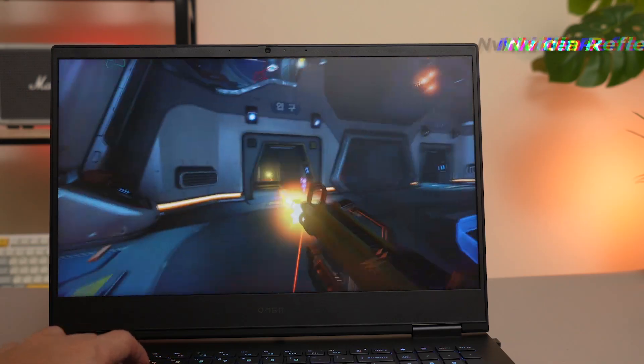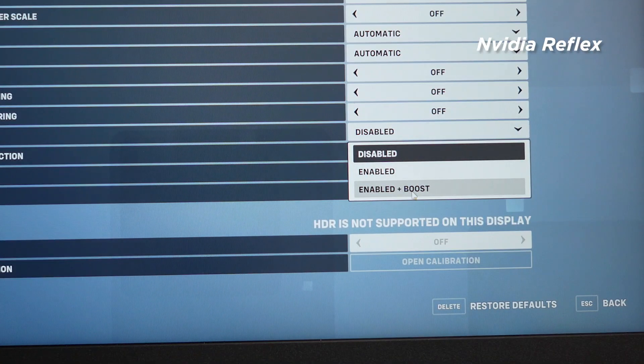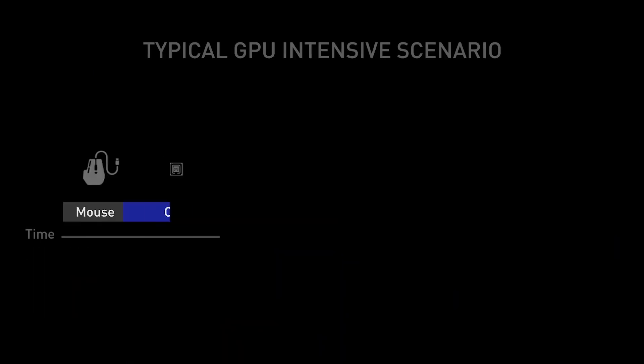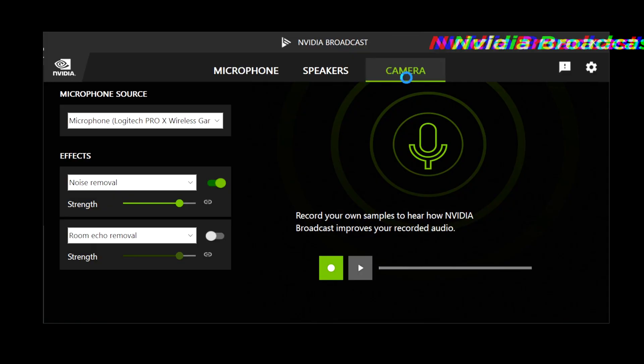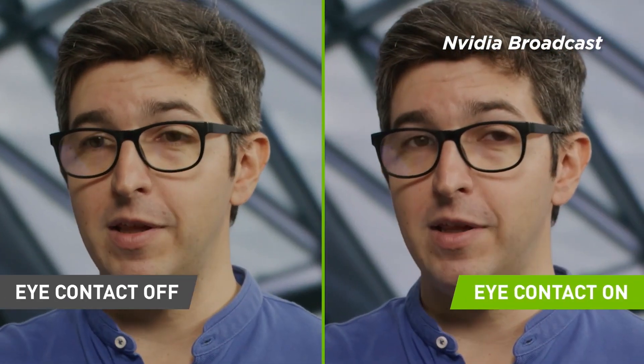Yang gak cuma kencang, tapi juga banyak fiturnya. Contoh di game Fortnite, Valorant, dan Overwatch 2, kita bisa nyalain Nvidia Reflex buat nurunin latency system secara lumayan signifikan, memberi bonus waktu reaksi melawan musuh yang tidak menggunakan Reflex. Dan at the same time, bisa sekalian dipakai live menggunakan Nvidia Broadcast, solusi streaming praktis dan efisien bawaan GeForce. Yang disayangkan dari laptop ini hanyalah monitor yang belum G-Sync compatible.